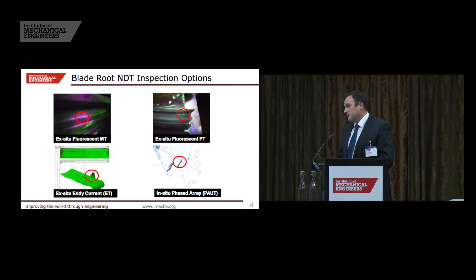In terms of blade root NDT there are four methods. The first two are the most common methods used today: fluorescent magnetic particle inspection (MPI) and fluorescent penetrant inspection (dye pen). These are relatively inexpensive techniques that require the blades to be taken out from the rotor. A third ex-situ technique, which is relatively modern, is eddy current inspection, and more recently eddy current array inspections — these are starting to take over from MPI and dye pen. The only real technique to test blades in situ is ultrasound, which can be manual pulse echo or phased array inspection. Over recent years phased array has become more prevalent.